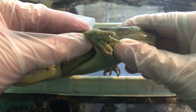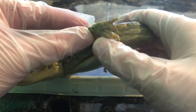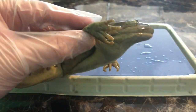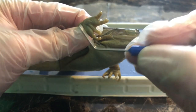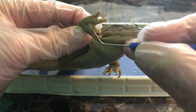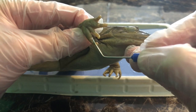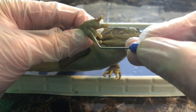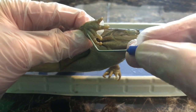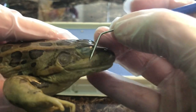Now to identify if this is a male or female, we're going to look at the thumb pad. Right above my thumb you can see it has a very large thumb pad. So this is a male — a female will not have this large thumb pad. Only males have it. You can see four fingers, four digits, and the large thumb pad, confirming this is a male.